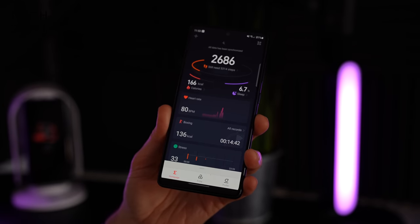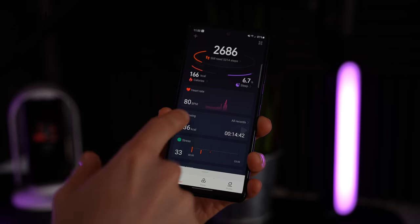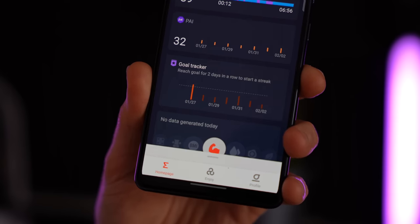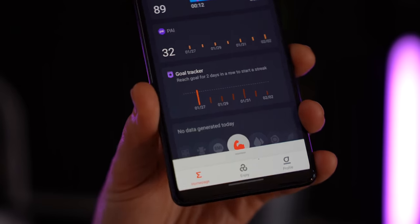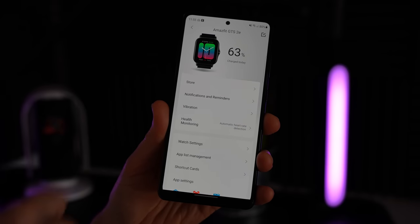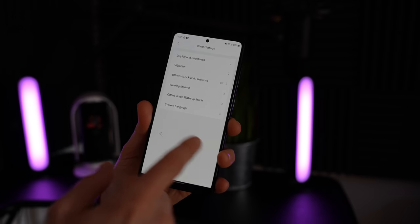You set up the Amazfit GTS 2E using the ZEP app, which is free on Google Play and the Apple App Store. You get fast access to all your main data including heart rate, exercise sessions, stress levels, and how close you've come to your daily goals. Inside the ZEP app you also do most of the setup — app notifications, vibration strength, password, which wrist you're wearing it on, all kinds of stuff.